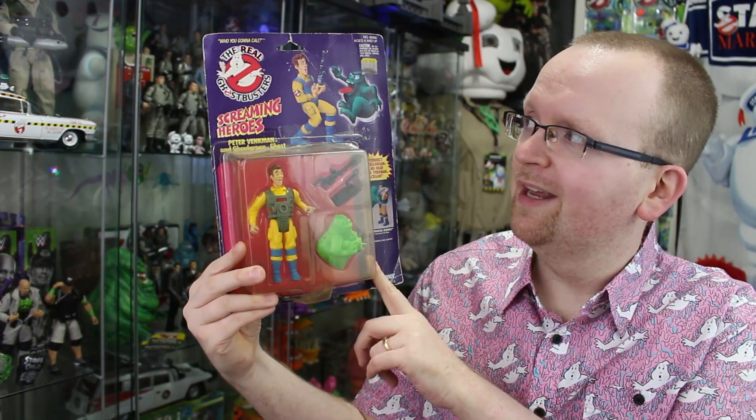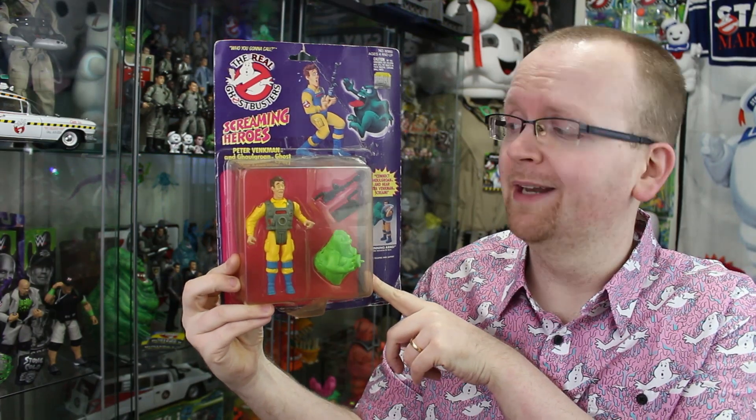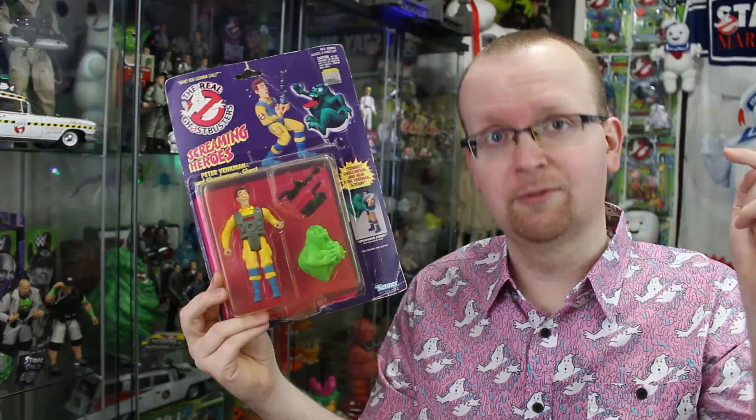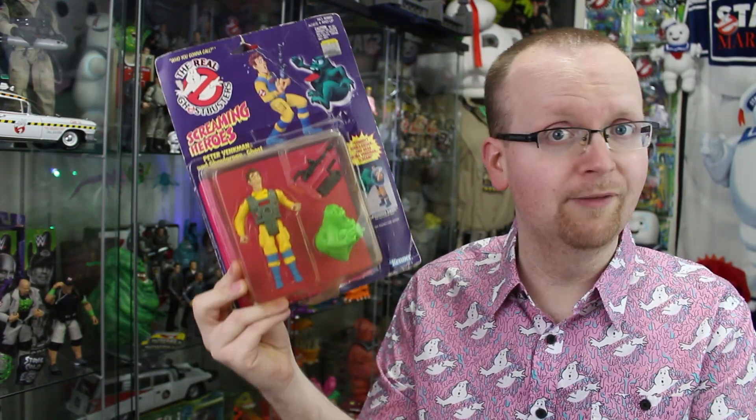Hey everybody, Jason here of GhostbustersNews.com and as always Ghostbusters News right here on YouTube. Today on the retro review, we're gonna be cracking open a Real Ghostbusters Screaming Heroes Dr. Peter Venkman action figure. For those that subscribe to the channel — and if you don't, come on and subscribe — a couple weeks ago we did an unboxing video where we took a look at a bunch of old Real Ghostbusters collectibles, among them this Screaming Heroes Peter Venkman.